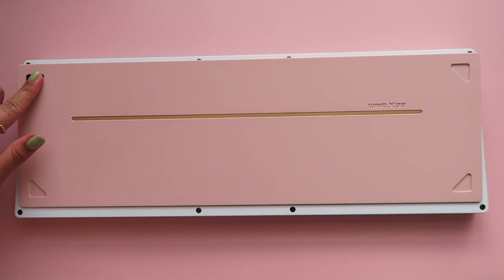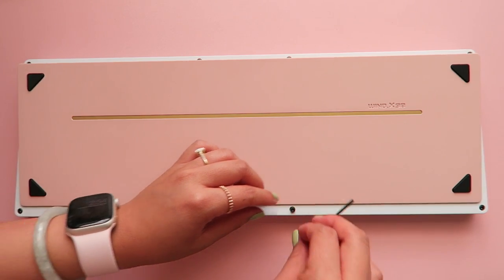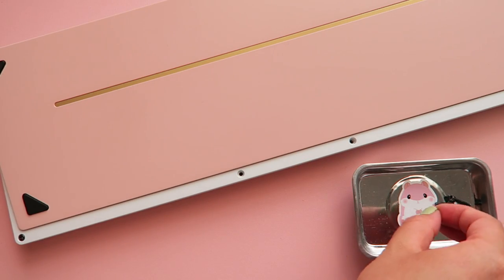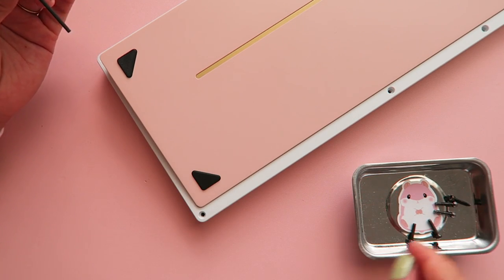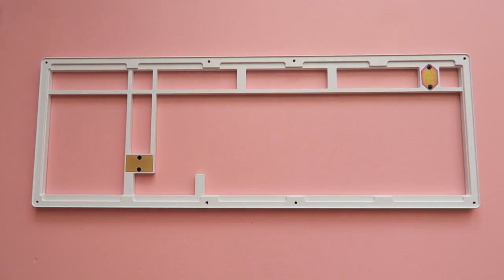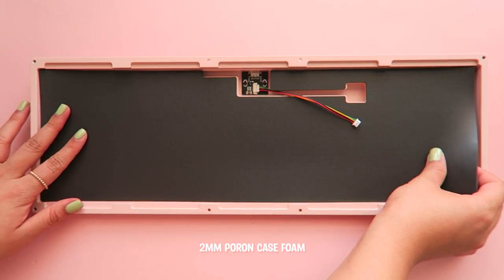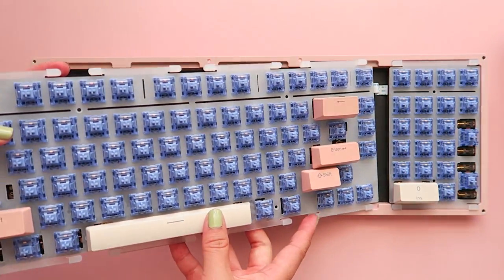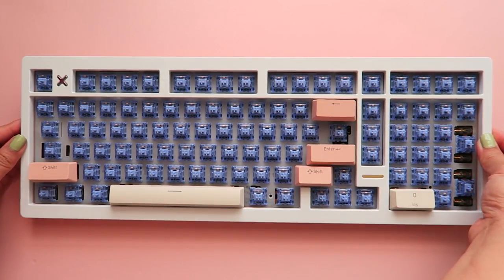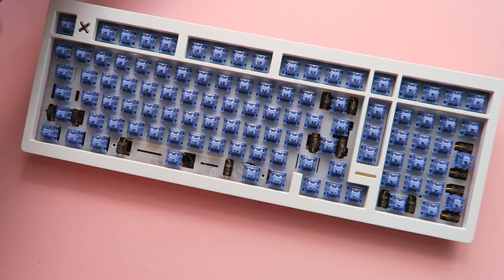Now to apply the bottom feet and disassemble the case. Inside, I went with the thick case foam. Taking off the heat cap so I can flip it over and reassemble.